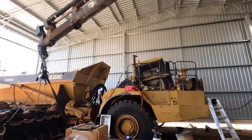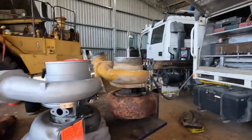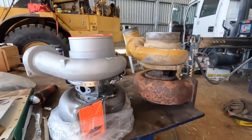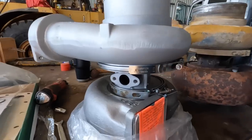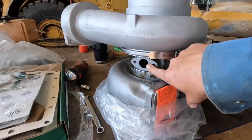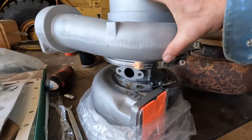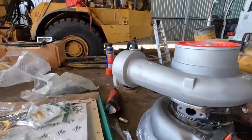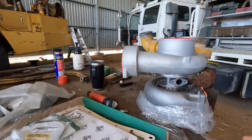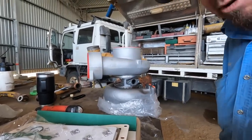Well, good morning guys. We're back on the old dump truck today. Paul's just cleaning up the head there, and I'm just lining up the new turbos — these are big suckers. Just got to locate the oil drain and pressure lines in the right spot, and the hot end and the cold end. So I'm just realigning that as we speak.